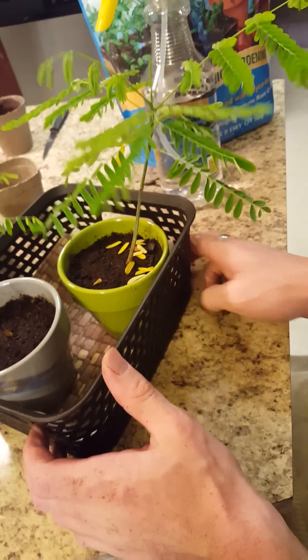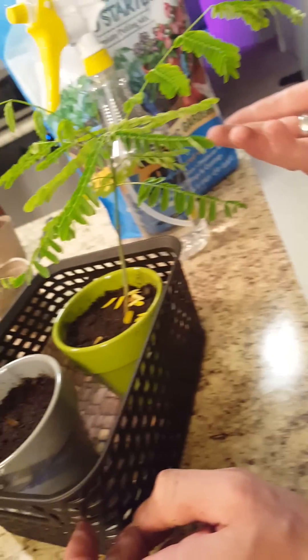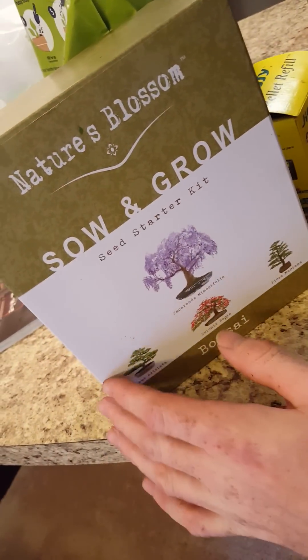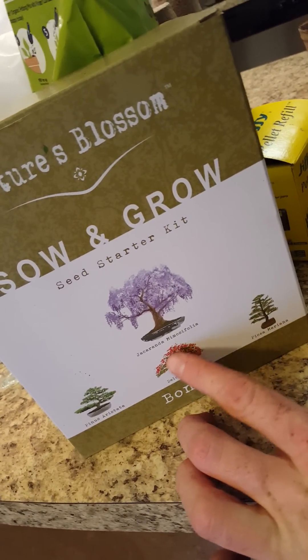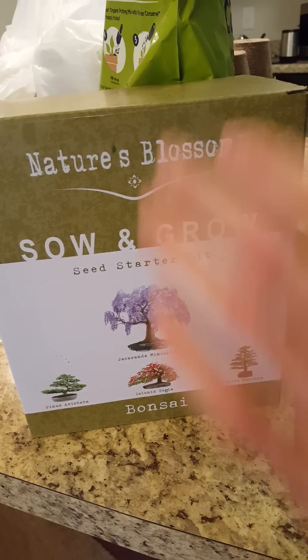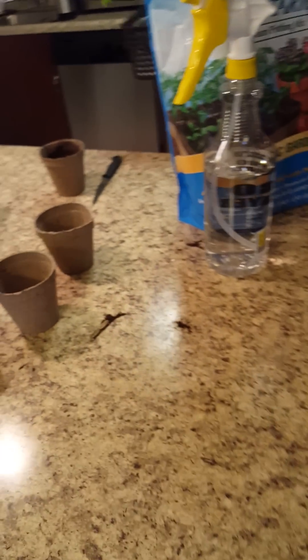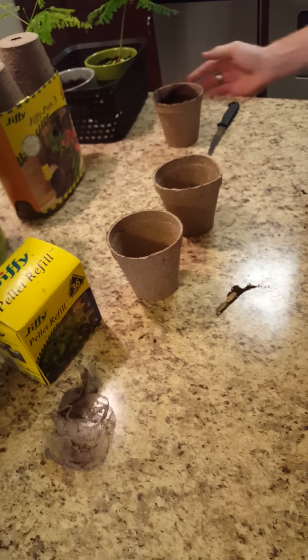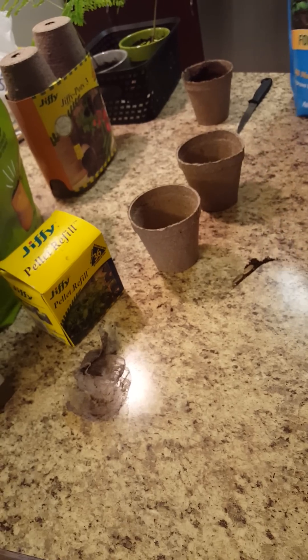As you can see, this has got this cool little slanting shape over here. I bought the kit online at Amazon from Nature's Blossom. And here's the final result right here as a bonsai, which is what I'm going to be going for. After I get these three ready, I'm going to take them over and put them under a grow light that I have.